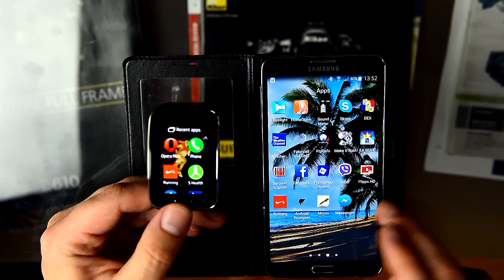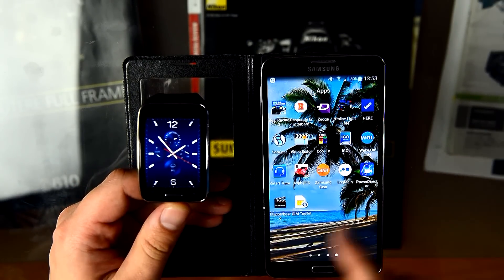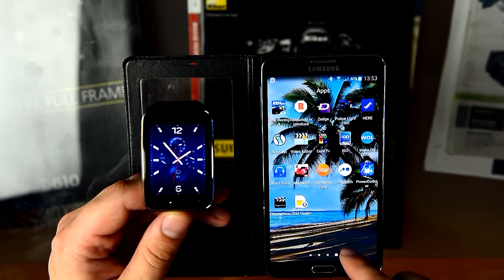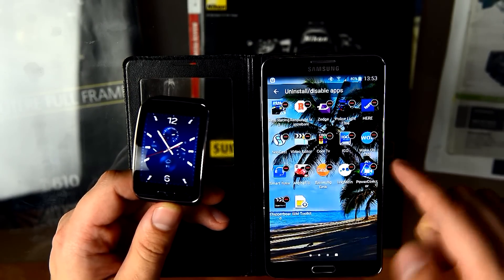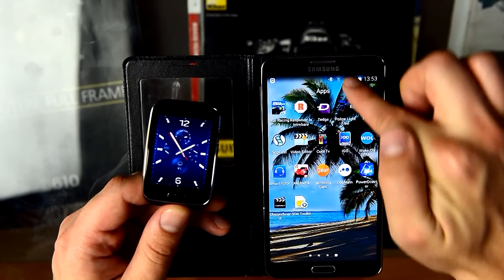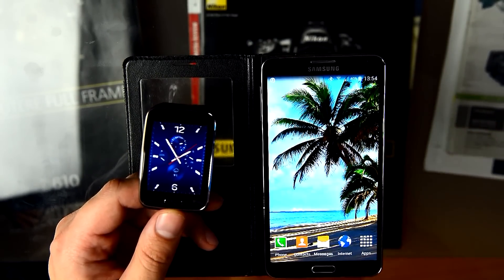Another important thing: I read about and experienced problems connecting by internet with the Samsung Gear application on Samsung Galaxy Note 3 with Lollipop 5.0. To avoid this problem, uninstall the Gear S application and reinstall it. But be careful — it will factory reset your watch and erase all your applications. When you reinstall it, please have a decent Wi-Fi connection. This will help you solve the internet connectivity problem so you can make calls and use auto-forwarding calls.